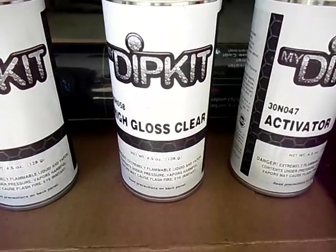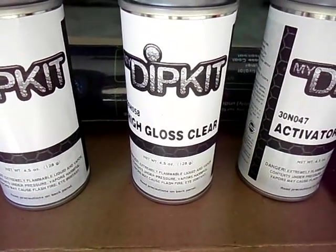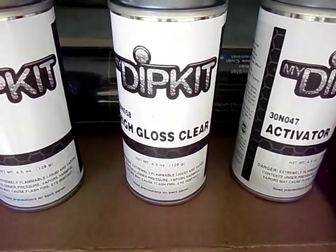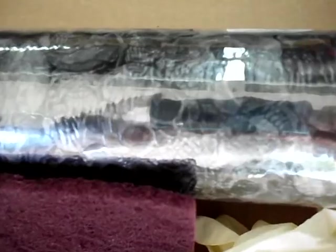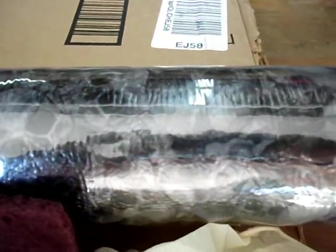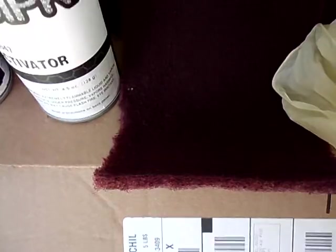It was a toss-up whether to go with high gloss or matte. For this particular application, it's not like I'm going to be sneaking up on deer with this thing, so I don't care if it's glossy. Also included is the activator for the film. Here's the film — there are little skulls on it. It came with gloves and some very fine Scotch-Brite.